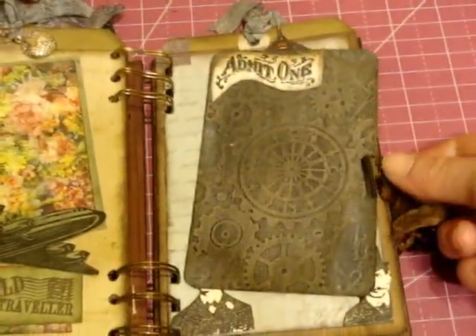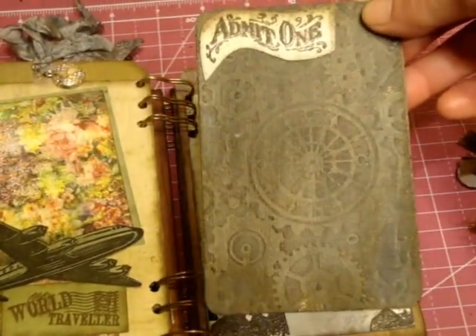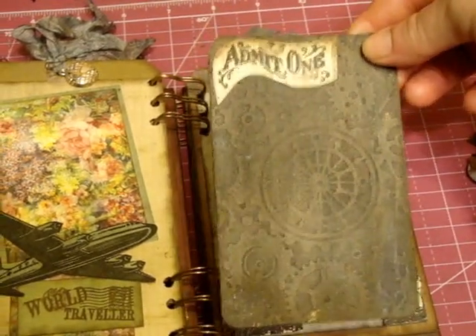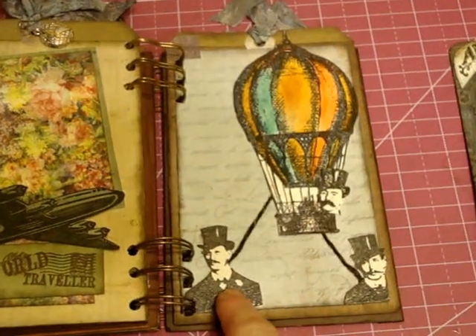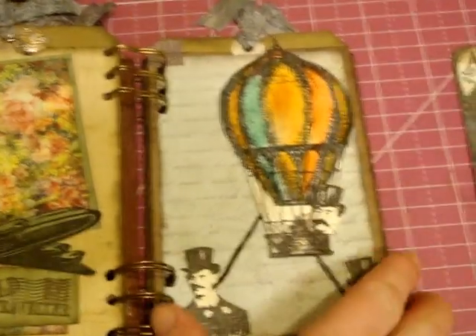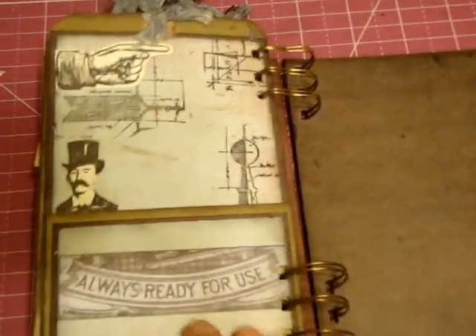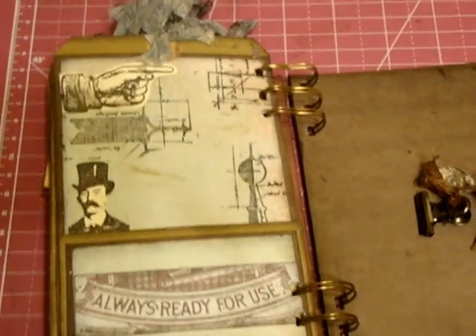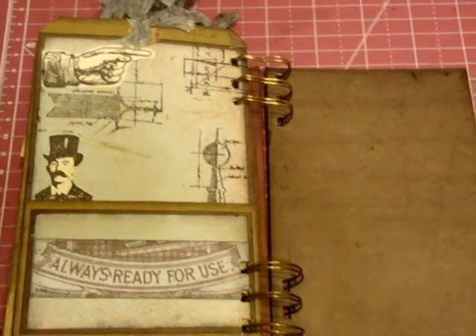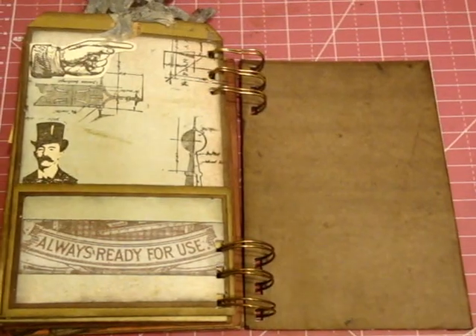Now we're coming to the last pages — this is the end of the clip, so let's take that off. This is going to be used as a photo mat that you can clip or put in the pocket on the next page. This is the balloon — I just colored it, added the three Tim Holtz guys, and put some twine. You turn the page and this is the pocket I was talking about, where you could clip it or just put it in the pocket. I left this blank too, just in case somebody wanted to add some journaling or write a little story.